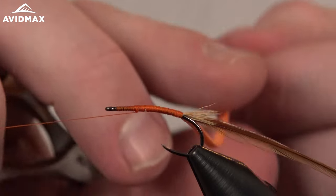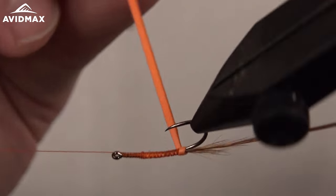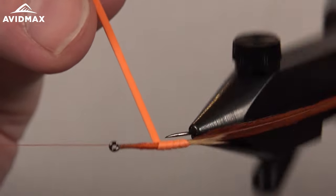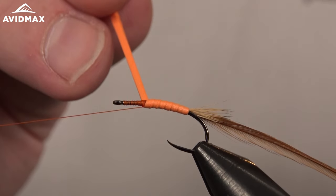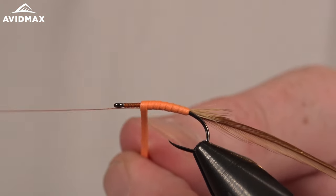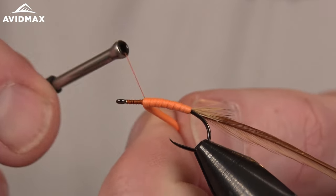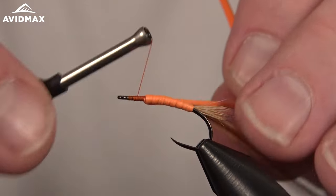If you've never fished a stimulator, it's a must. Fish it mostly in the warmer seasons, but don't be afraid to tie it on in the shoulder seasons to encourage a hungry fish with a big meal. It fishes great in still water, all kinds of rivers, tailwaters, free stones — a super versatile fly. You can tie it in a lot of different variations to match many different bugs. This orange version best represents a salmon fly, and it works well as a golden stonefly and in larger caddisflies, terrestrials — really a go-to pattern.